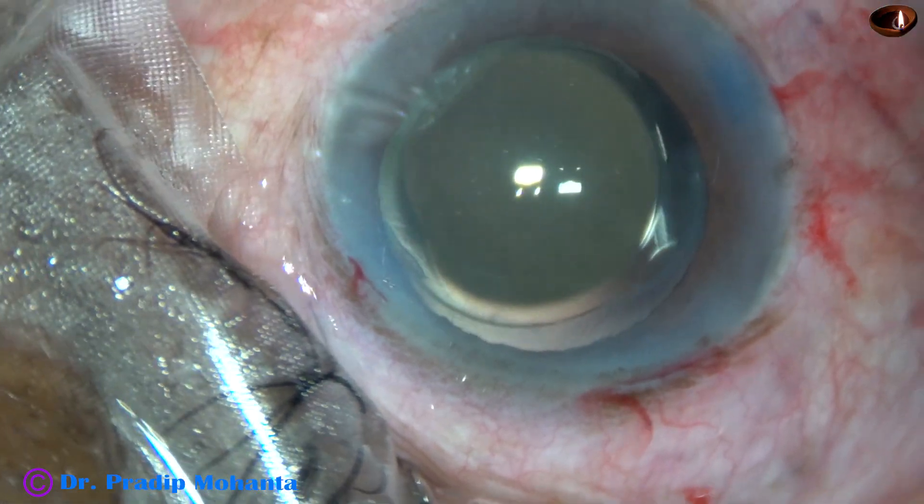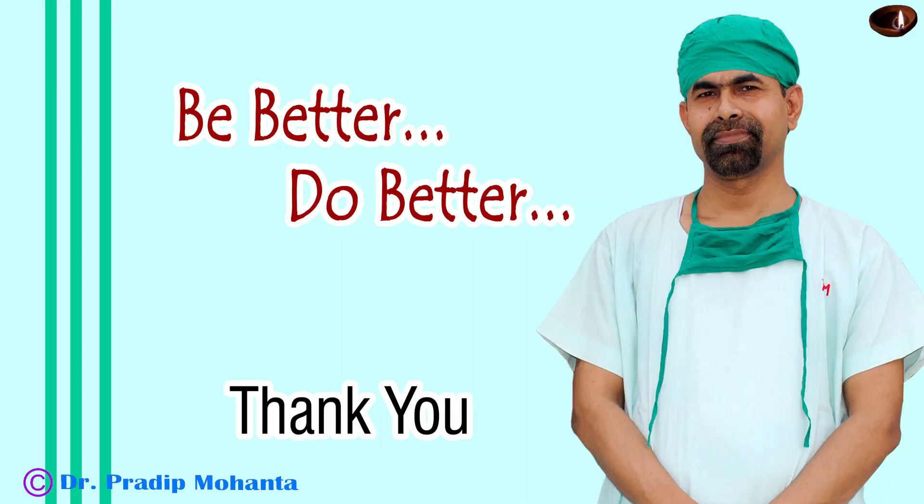Thank you very much for your attention. Hope this video will help you in developing your surgical skills. Be a great surgeon in such cases — always tell the truth. If you can see a macular scar, always tell the patient that you will get only peripheral vision and central vision will not be there. But the peripheral vision is very useful for moving around. So we must convince the patient for surgery by telling the truth, and not by any other means. Thank you.